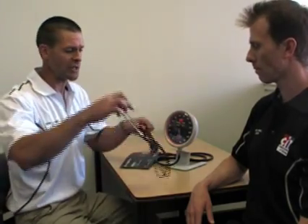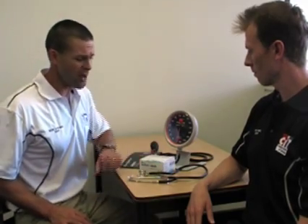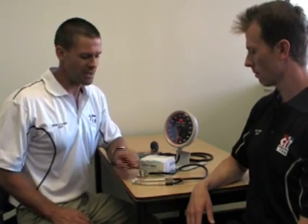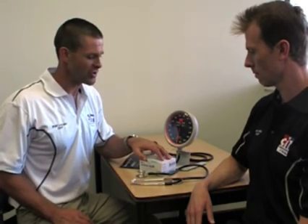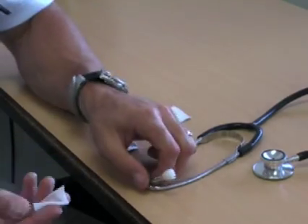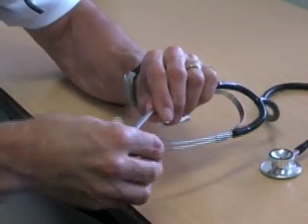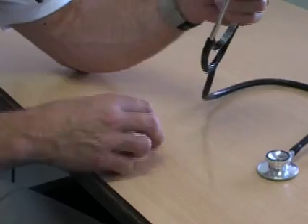You also need a stethoscope, which is used for listening to the heartbeats as you release the valve on the blood pressure cuff. You also need alcohol swabs, as hygiene is very important. A number of people will use the stethoscopes, and since they go into your ears, make sure that after your fitness assessment you take an alcohol swab and clean each earpiece so it is ready for the next instructor to use.